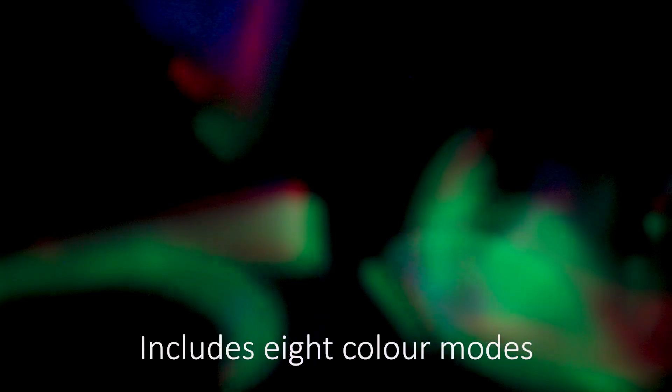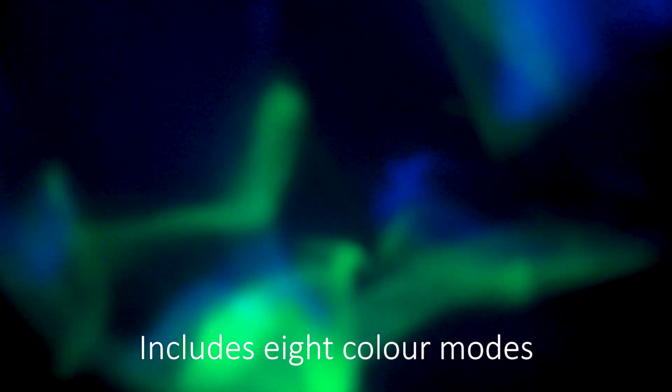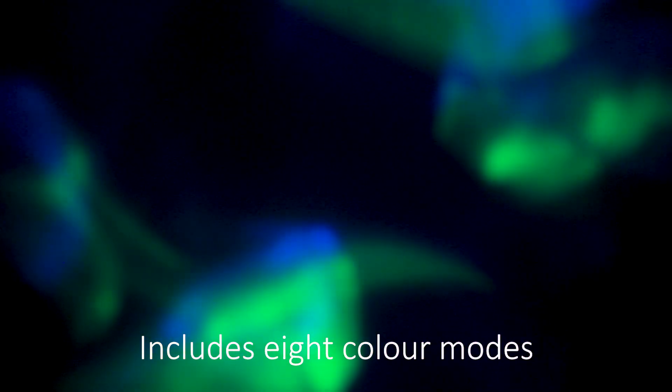But it looks absolutely superb — it's a really good imitation of the Aurora. I'm now going to scroll through some of the different light modes by pressing the button in the dark. Can you see how that's changed? It's gone purpley and green.